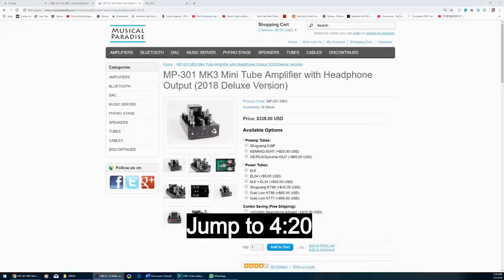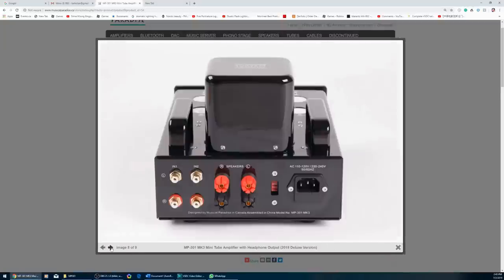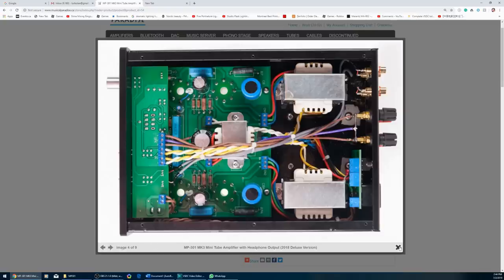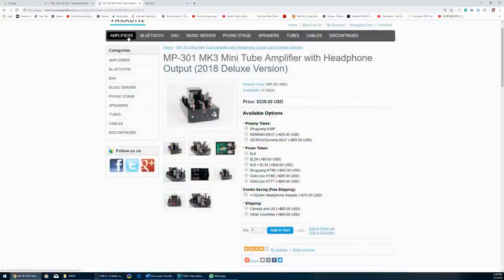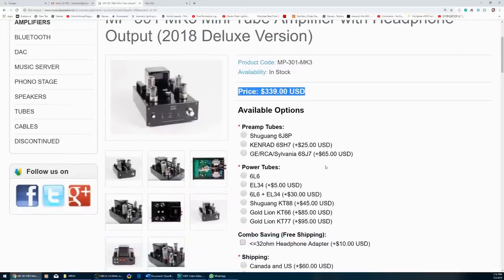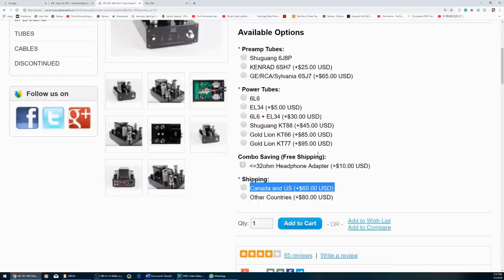My vintage friend — I call him that because he plays only with vintage gear these days, though he used to play with ultra high-end gear in the past — emailed me info on this MP301 integrated amp. It looked interesting, but as soon as I saw the price, I deleted the email right away. $330 US, plus shipping and customs if you live in Canada. How good can it be? A few days later I met my vintage friend and he told me this amp is worth looking at. If he insists I should consider it, I was definitely curious.